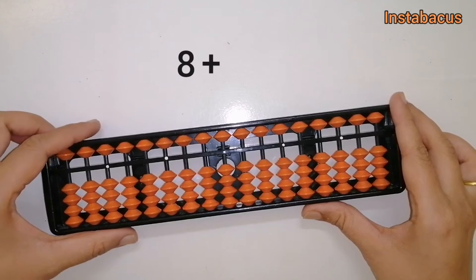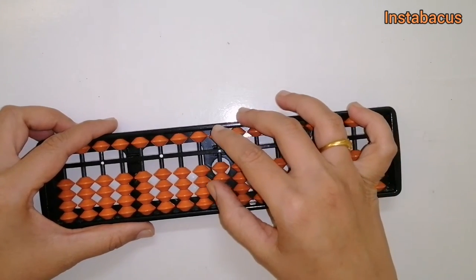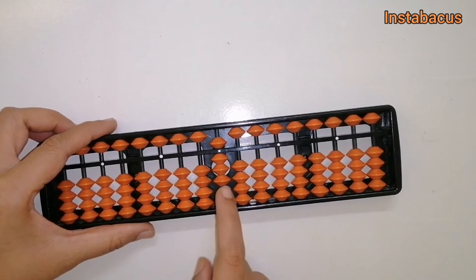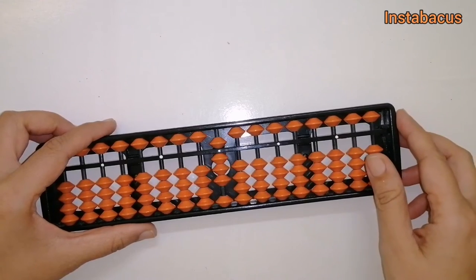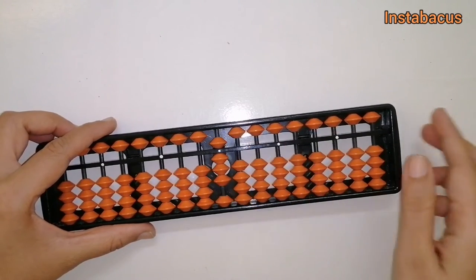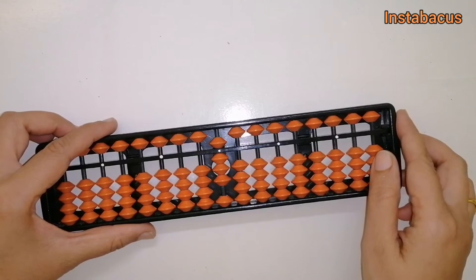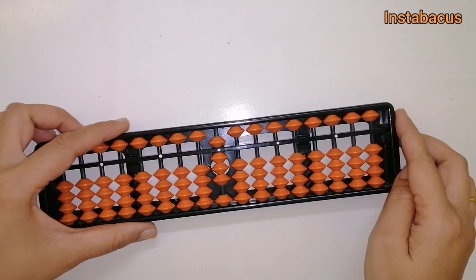Eight plus six — let's check it out. We place eight on our abacus. Now we have to add six to this. Can we add six directly? No, absolutely not. We don't have a heavenly bead, we don't have an earthly bead, so we cannot add six directly.